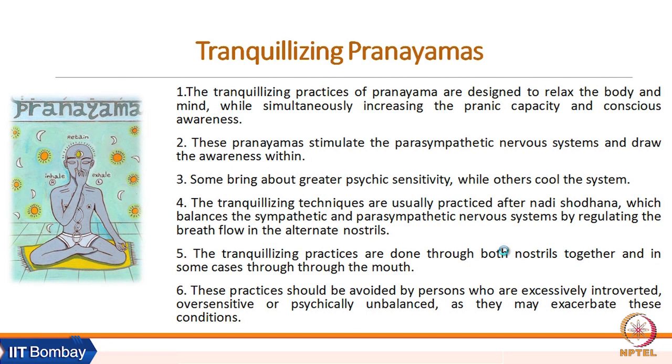Tranquilizing techniques are usually practiced after Nadi Shodhana, which balances the sympathetic and parasympathetic nervous system. These practices are also done through both nostrils together, and in some cases through the mouth as well.